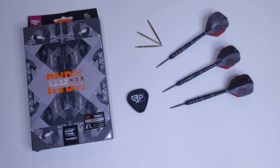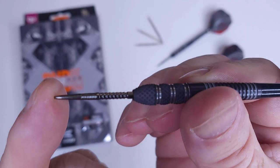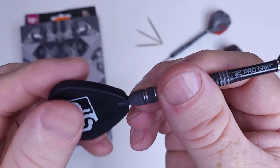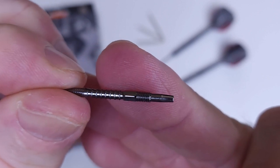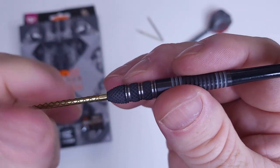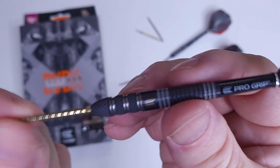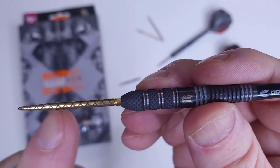Hopefully most of you watched my Phil Taylor darts review — I repointed that entire set in less than 30 seconds. I'm not going to do that here, but I want to show how easy the Swiss point system is. You see the point has notches close to the barrel — you slide on the Swiss point tool, hold it tight, give it a spin, and they come right off. You can spin them out with your hands. There are the threads on the Swiss point — pretty aggressive looking point.